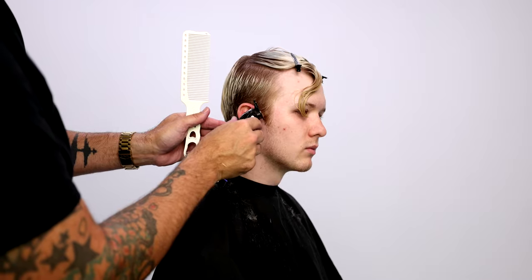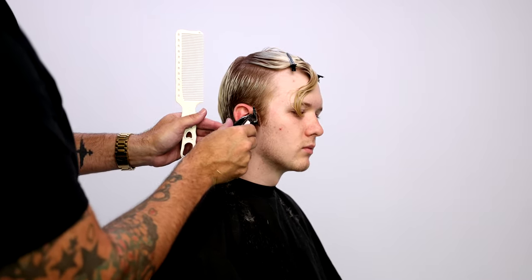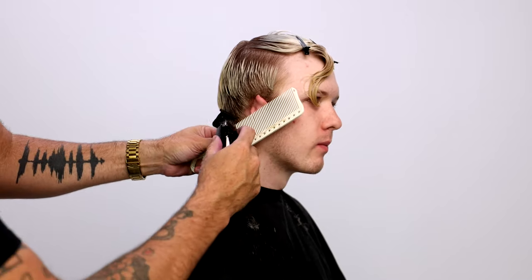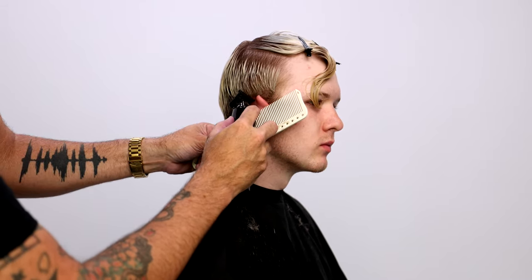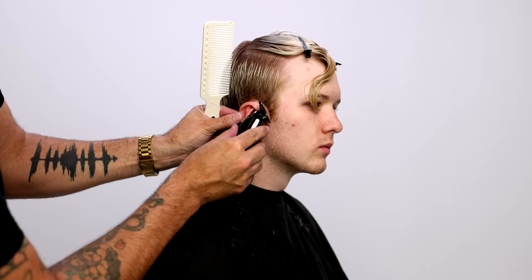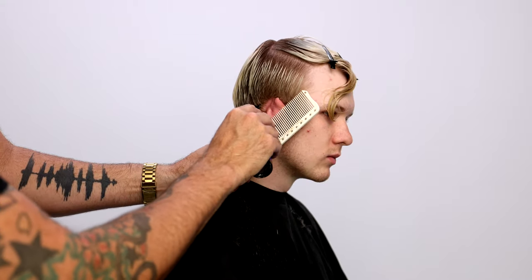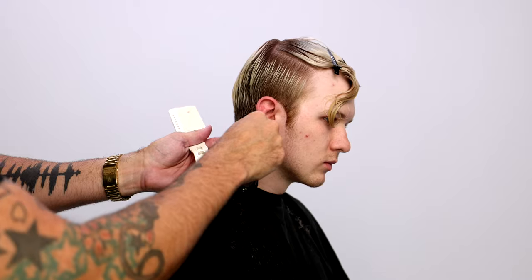I work around the ear with a little trimmer over comb as well, just tightening things up and cleaning them up. As I work around the ears I like to use the comb as kind of an attachment because sometimes your hands can get in the way. I push the ear down, use the comb to flatten the ear, then work around it with the trimmer. It's got a nice T-trimmer blade so it reaches really well around the ear. Same thing here — running that stamp line down the back for a nice clean edge.